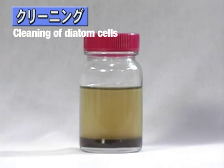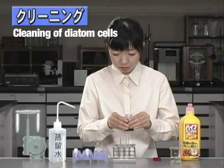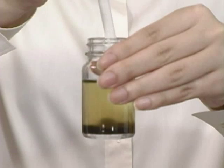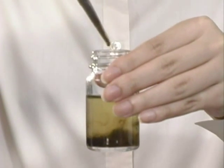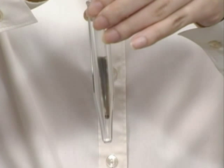We will first demonstrate the cleaning process using the collected diatom sample. Using a pipette, we take a sample from the bottom of the vial. Next, we place this sample into a centrifuge tube.